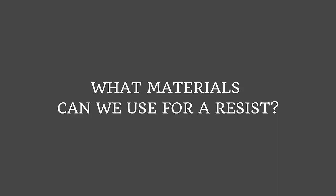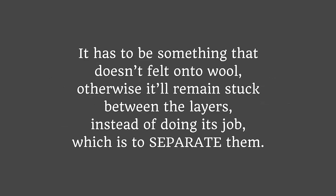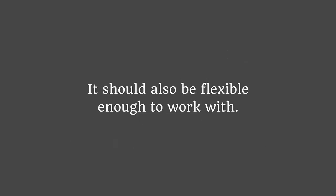So, what materials can we use for a resist? One of the most important things when using a resist is the choice of materials. It has to be something that doesn't felt onto wool, otherwise it will remain stuck between the layers instead of doing its job, which is to separate them. It should also be flexible enough to work with.